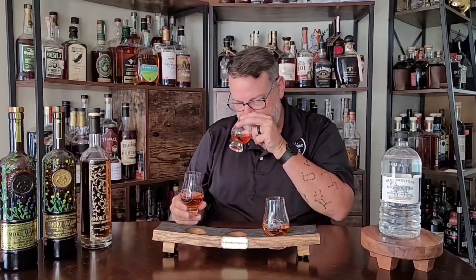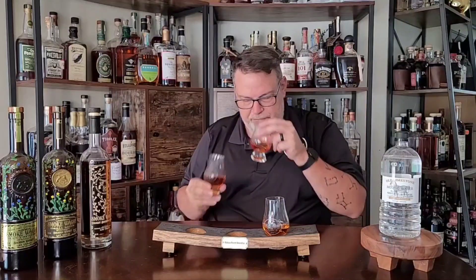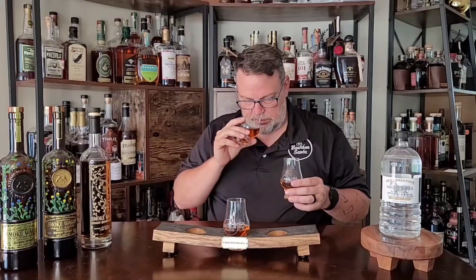Moving on to the Uncut Unfiltered. This is back to being more vanilla-forward, darker, a little more oak, a little more caramel. And this one is just a little brighter, younger — that's most definitely the big difference. The palate is a little acrid, a little sharp.